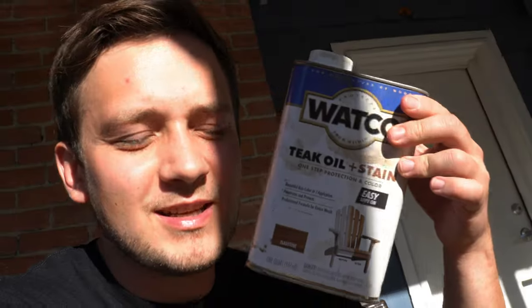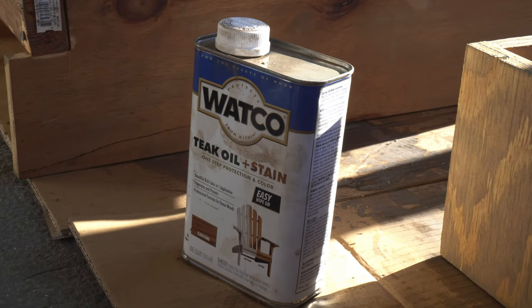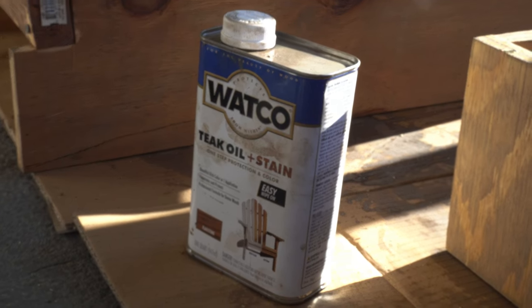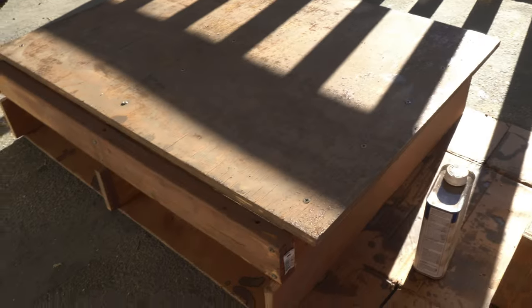I did a little work off camera — I stained the pieces. Honestly, it's not my favorite color. It was mostly for protection against moisture, and this is a one-step protection and color product. The color's a little more gray than I would like, so I might paint it in the future. But once the stain dries, we can move to installing the actual drawer using the drawer slides.